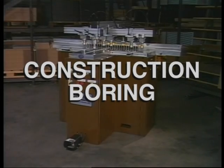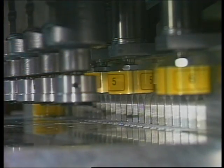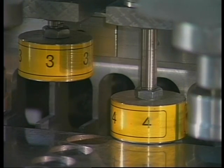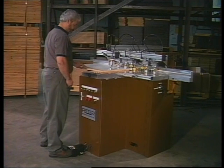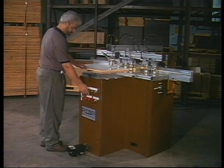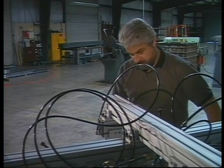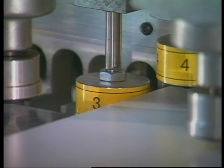Process three, construction boring, is accomplished on the Ritter model R46VH construction borer. Designed with a one-point referencing stop fence, the machine uses the panel face to determine all construction hole locations. Pneumatic stops are used for both horizontal and vertical boring. Once the stops are set, any size cabinet part can be drilled without added setup.